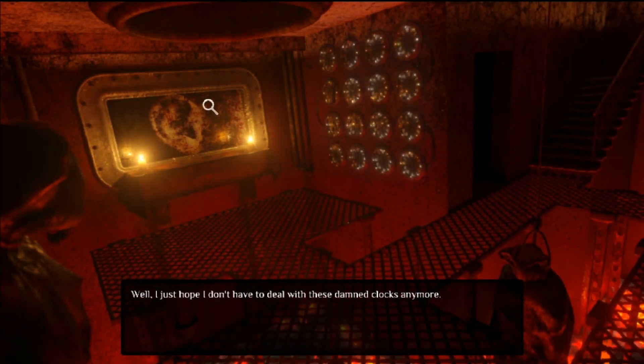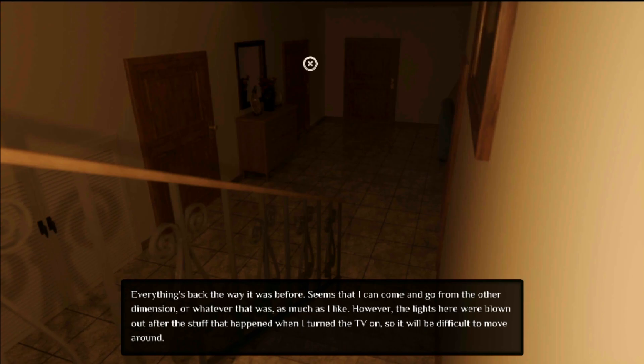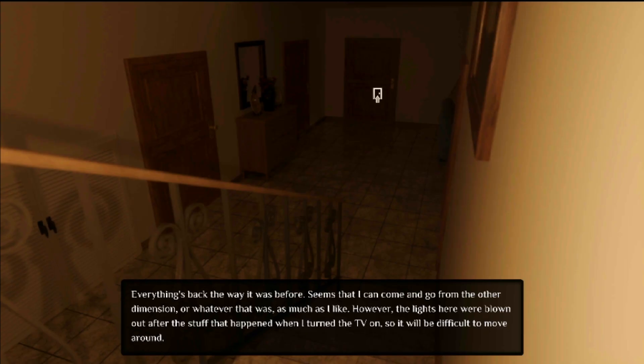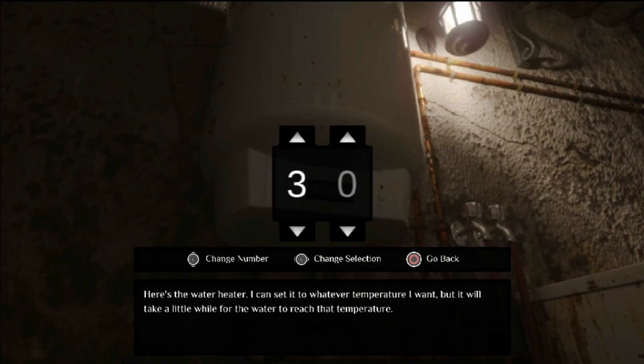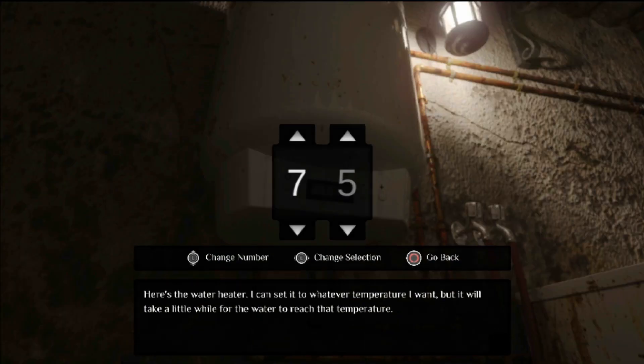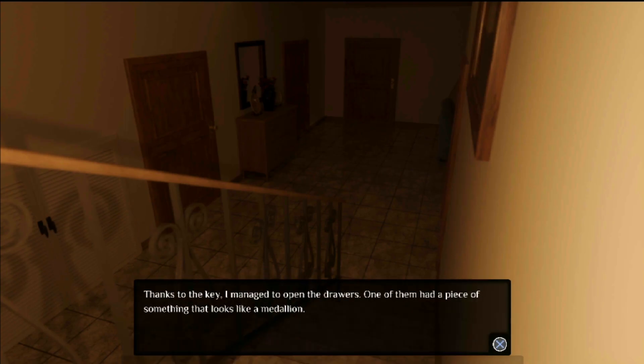Thankfully — or rather it's a trophy hunter's dream — you can finish the trophies in about ten minutes and get the platinum. You only need to reach one ending to get all the trophies you need for the platinum. The rest are just things like examine the slippers and examine the TV. I don't know why those two are trophies, let alone gold trophies, because you can literally do them within two minutes of starting the game.